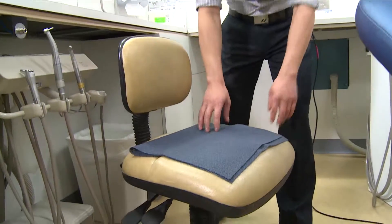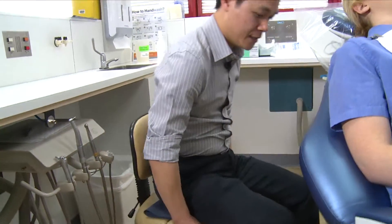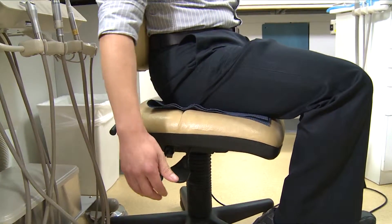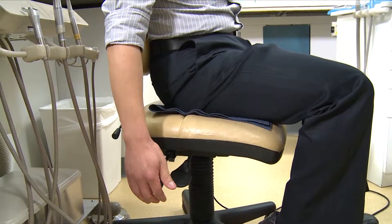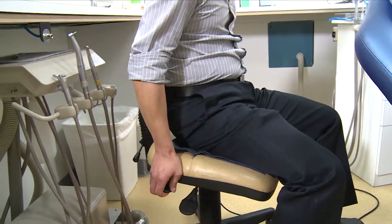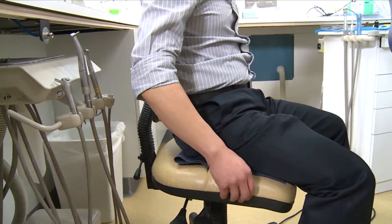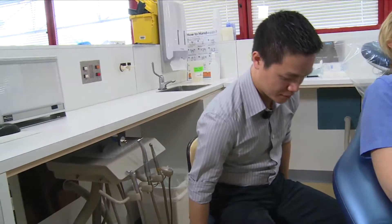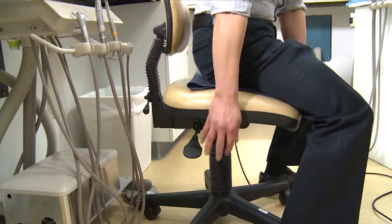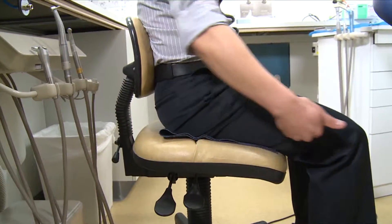This one I got from Bunnings. Sit in the chair deeply and adjust the seat pan so that it tilts down, and lean back so that the back is firm on the backrest. Now adjust the height. Notice now the knees are slightly inclined downwards.